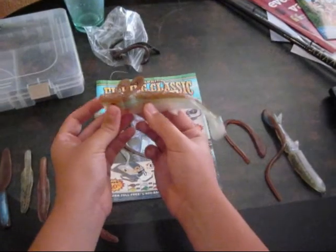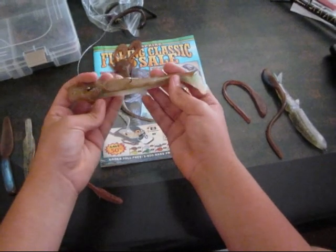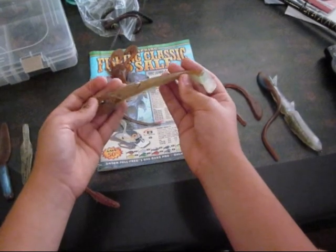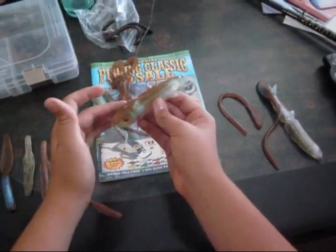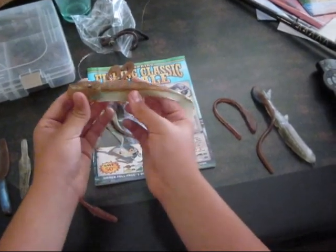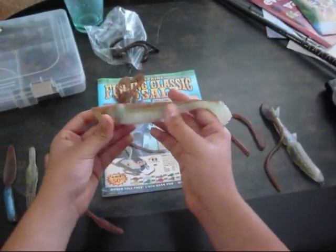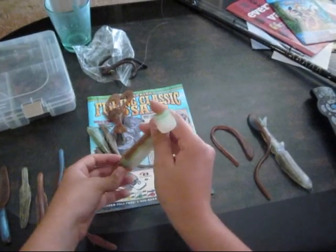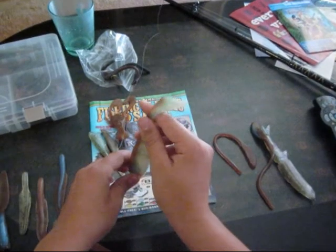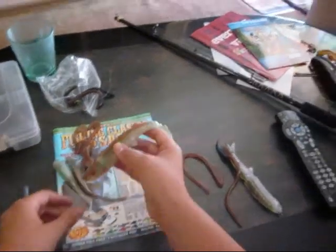First off right here we have this one called the Chovy. It's a 7 and a half inch swimbait. I like this color. I put in a weighted jig head in here and I think it came out pretty nice. I'm really looking forward to fishing this bait. It has great action — I tested it in my bathtub and it has a great kicking, really natural action to it. The bass will just tear this up.